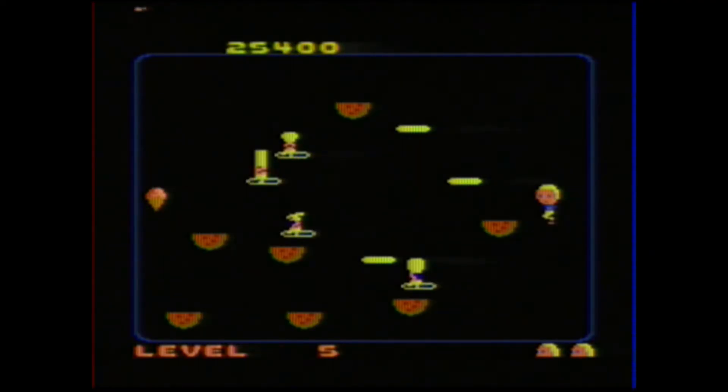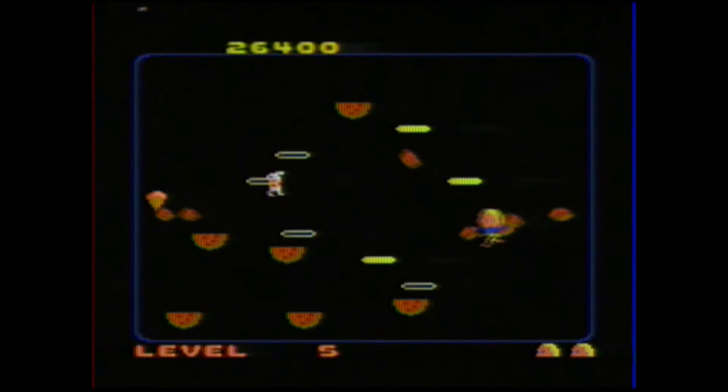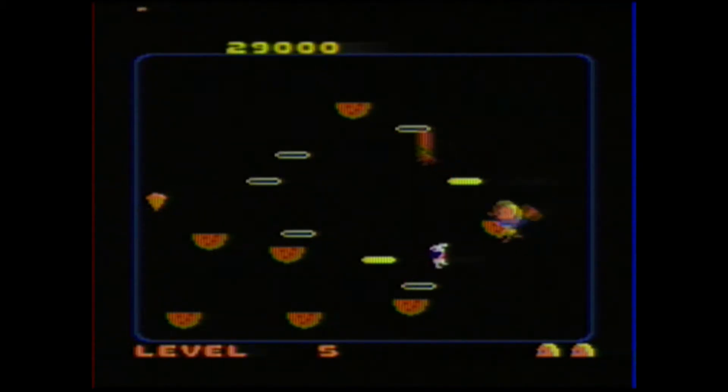But you can see that can be dangerous too, and you can end up losing a life, like I just did. The levels with watermelon are definitely good opportunities to score lots of points, but you have to be careful.